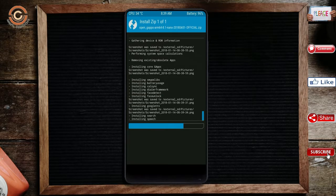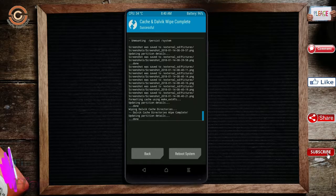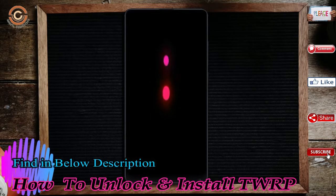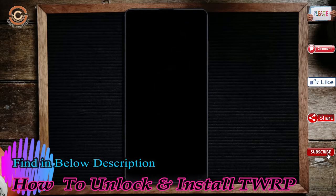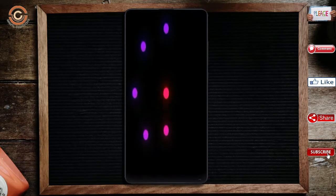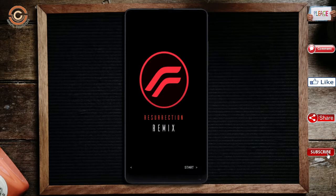Before we proceed to reboot our system, we need to wipe temporary data. Select Wipe and swipe right to Wipe Data. After finishing all steps, we need to reboot our system — press Reboot System. Friends, it will take 2 to 3 minutes to reboot your device successfully. I will also show all the features available in Oreo 8.1.